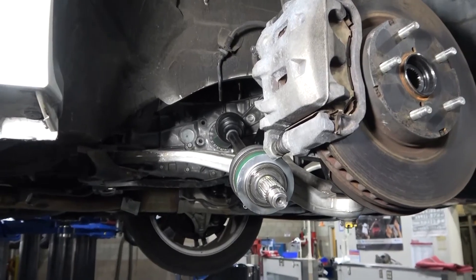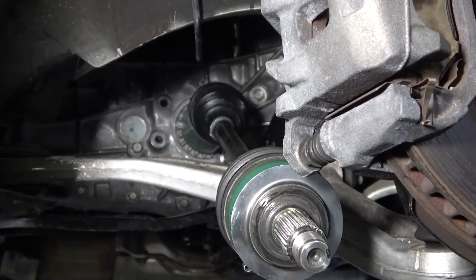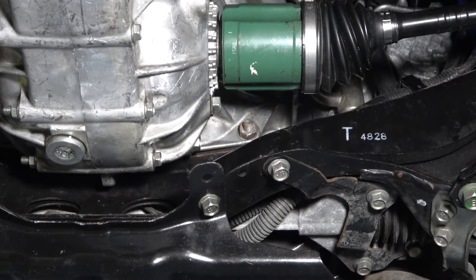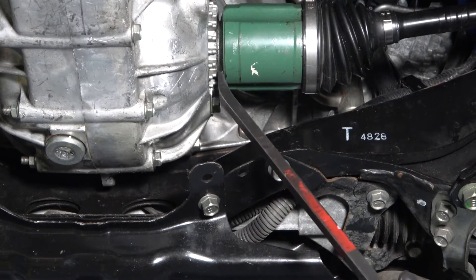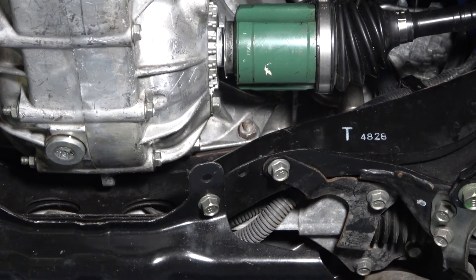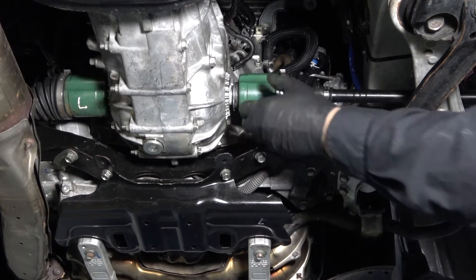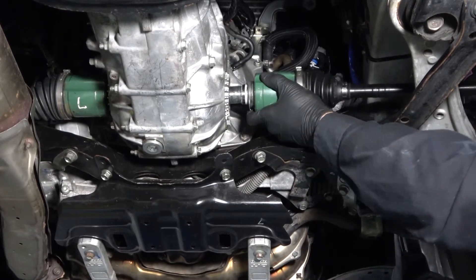The axle is still attached to the transaxle. We need to separate the axle from the transaxle to remove it from the vehicle. Carefully pry between the transaxle and the inner CV joint, making sure to pry evenly. This will compress the inner circlip, allowing the axle to be removed from the transaxle. Once the circlip has been released from the transaxle, you can grab the axle by hand and pull it out the rest of the way.